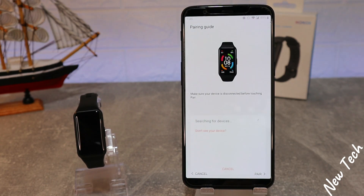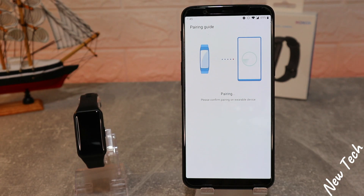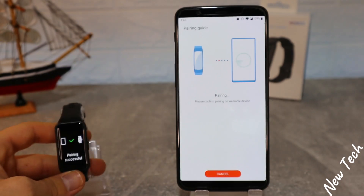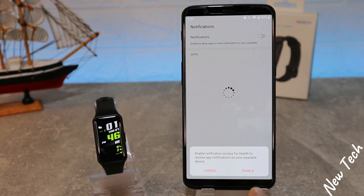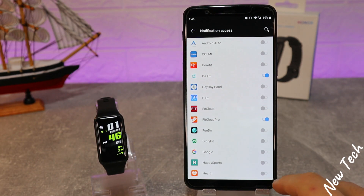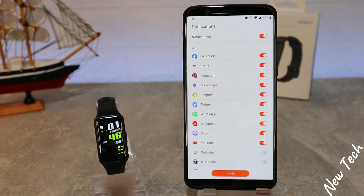When the update is done, you will see the Band 6, which is the newest watch from Huawei. Select the Band 6 that it found via Bluetooth, accept on your phone, press Continue, and allow the notification permission.